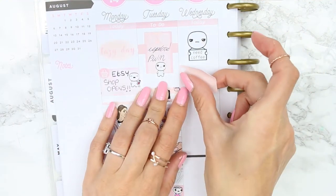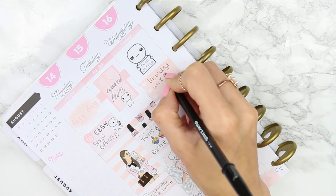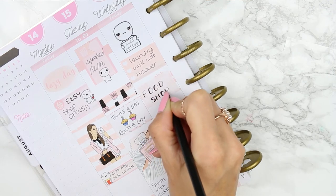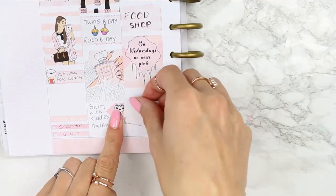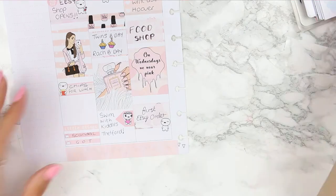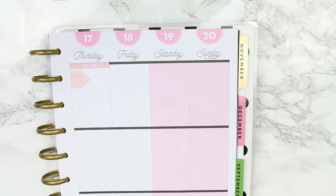For Wednesday, I started with a to-do header and an 'I need coffee' pop it along with a three heart checklist. I think I've got my brightness settings a bit too high on my camera because it looks a little washed out — they are a little bit more pink in person. I put down a half box to mark that I had to go food shopping, and then for my full box I used the quote 'On Wednesdays we wear pink', of course. At the bottom I used a half box because I received my first order — I was so excited, I did a happy dance and a little happy squeal!